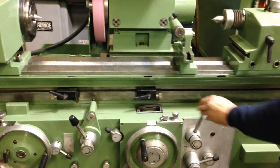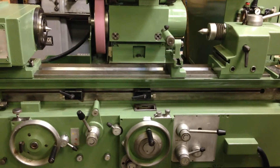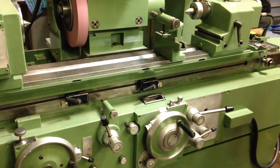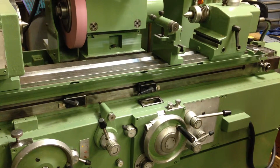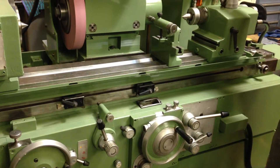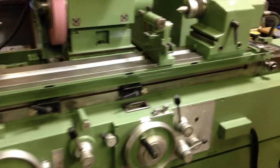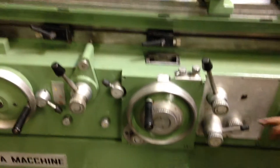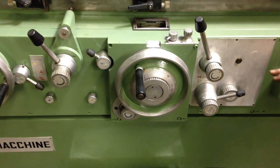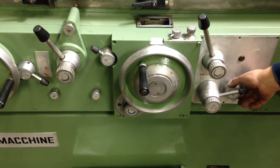So the whole plunge cycle would be: the wheel comes in, the work starts, the infeed starts, then the fine feed, and then the spark out. The time is adjusted with this potentiometer. You have a selector knob here — we have the operator's manual for this machine — this is a knob to set it on either ID grinding or OD grinding.